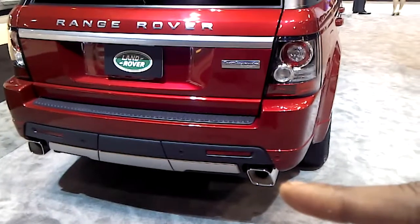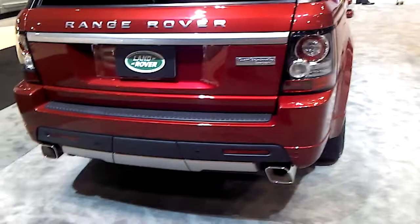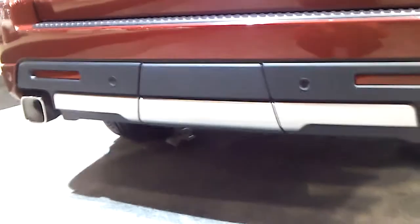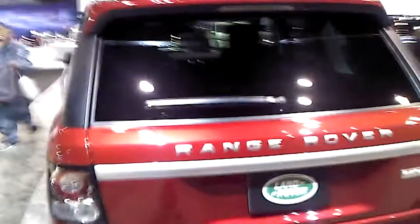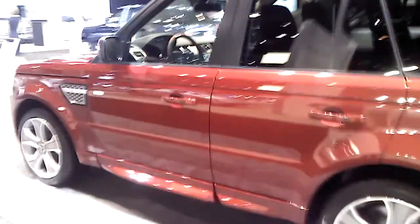Check out the exhaust pipes. Not circular, but square. And chrome-tipped. Now go in a little bit more. On to the next one.